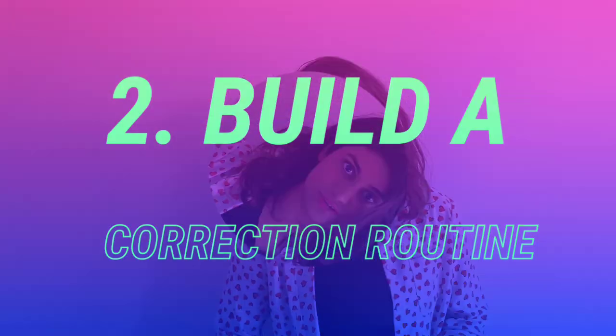Build a correction routine. Our dogs get into undesirable behaviors like leash biting, reactivity, barking, etc., because that's the only reaction they know towards a certain trigger.